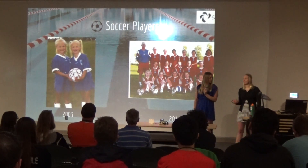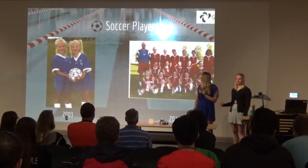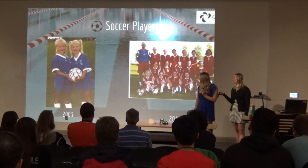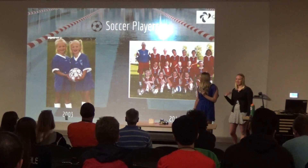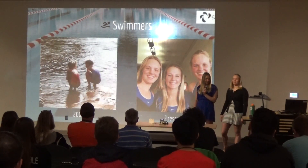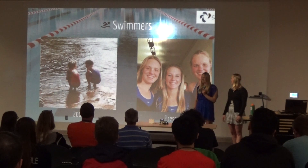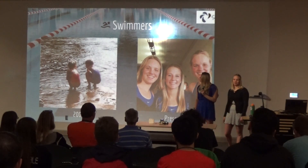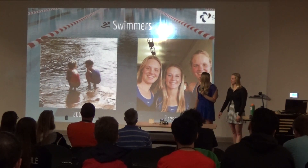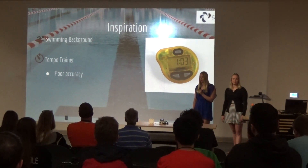Now we'll go into a little bit about our sports background. We've done many sports — we've been playing soccer for many years, we also played volleyball for a couple years, and we have been swimming since 2003. We are currently still swimming and will be swimming next year at the Colorado School of Mines. Swimming has been a large inspiration for our project.